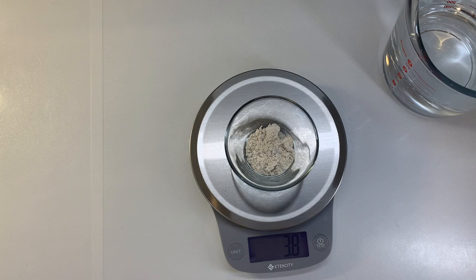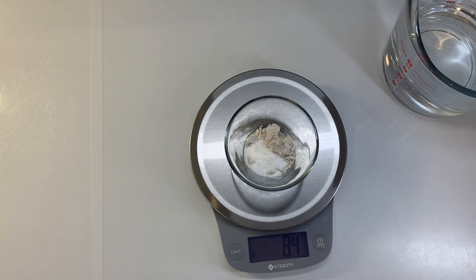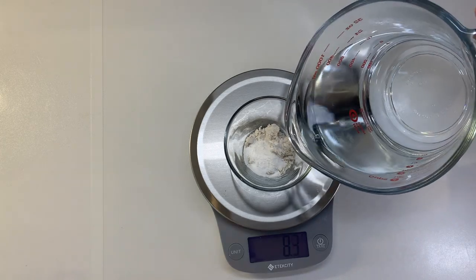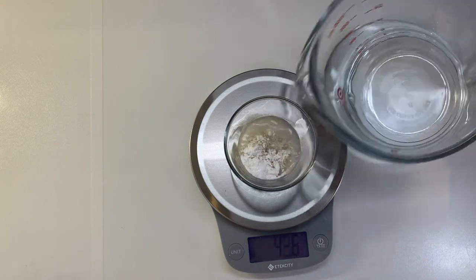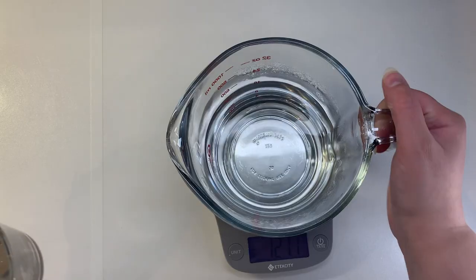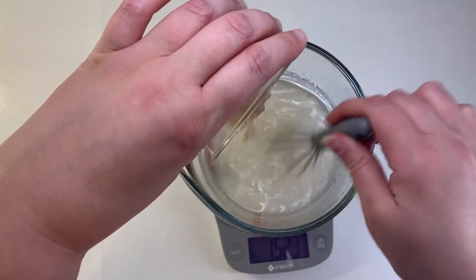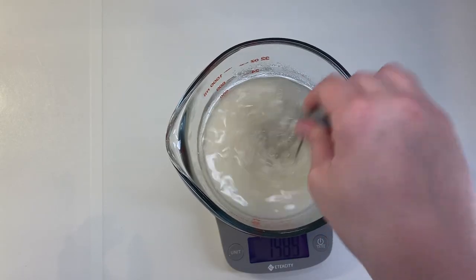And then in a small bowl, I am measuring out 7.5 grams of colloidal oatmeal and 0.75 grams of hyaluronic acid powder. Adding a little bit of the water and whisking to dissolve, and then adding that back into the larger amount of water and mixing to combine.